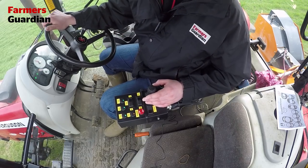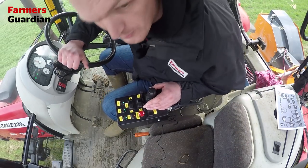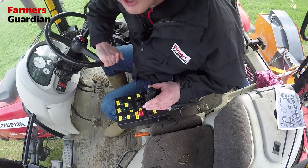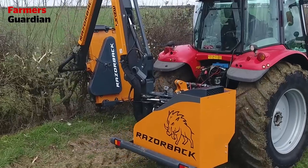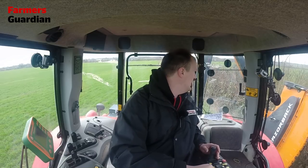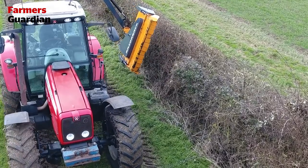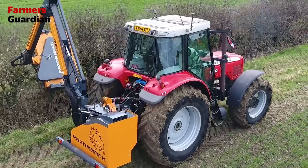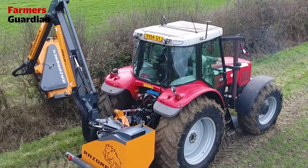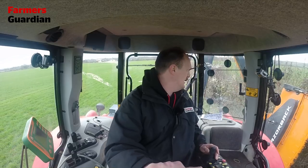Not quite sure how heavy the hedge cutter is, but on this 6480 Massey Ferguson it does seem quite well balanced. Like I said, it's using hardly any revs at all, which should be good for fuel use. We're in the field and the next feature is the new auto-level system on this machine, which is the first in the industry, and it's really hard to imagine why no one has done an automatic level system before.